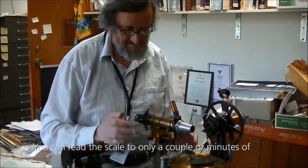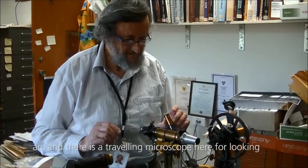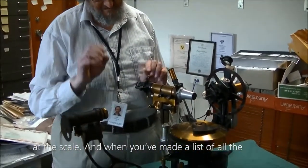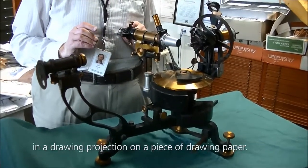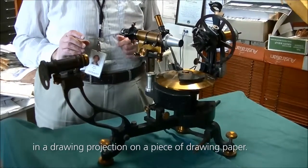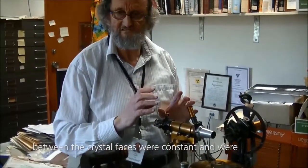You can read the scale to only a couple of minutes of arc, and there is a travelling microscope here looking at the scale. When you have made a list of all the angles of the faces, you can reconstruct the whole crystal in a drawing projection on a piece of drawing paper. This was used in publications, and the angles between the crystal faces were constant and representative of that mineral.